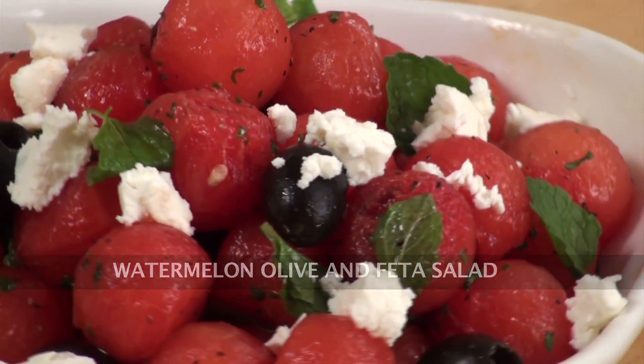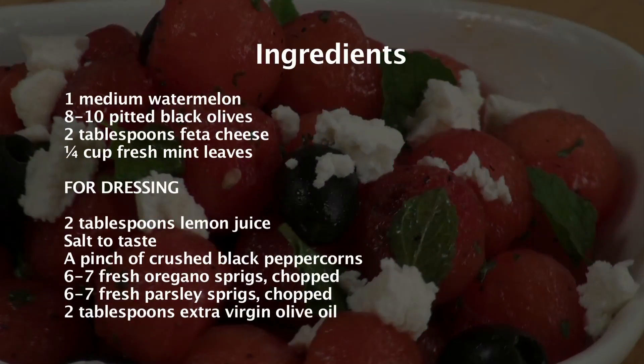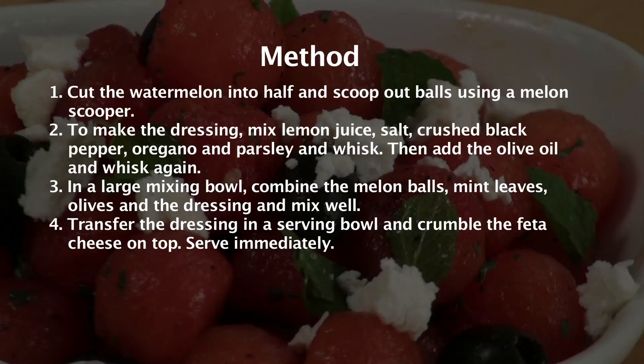Watermelon, Olive and Feta Salad. Including salads in your everyday diet does not only make you fit and healthy but also re-energize your body and keep you energetic. Hello and welcome to Sanjeev Kapoor Khazana, my name is Afras and now I'm going to show you a very refreshing salad with watermelon, feta and olive.